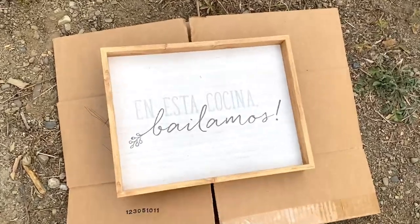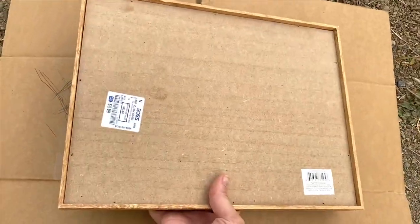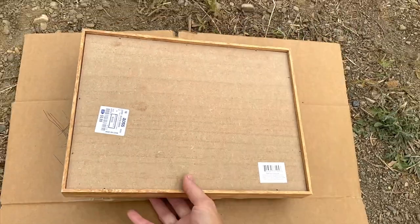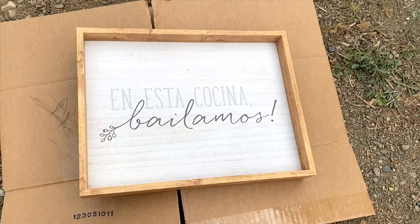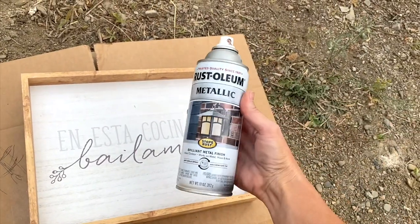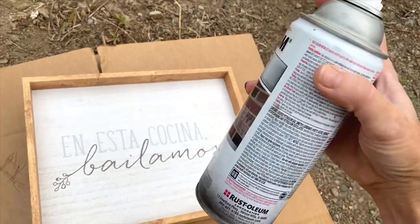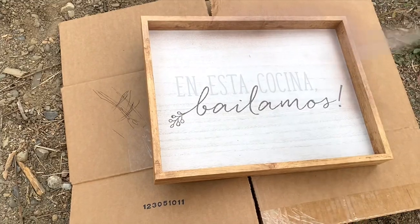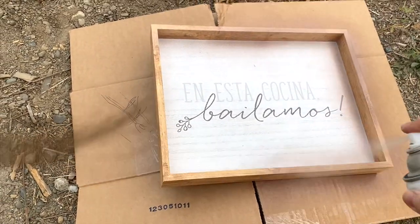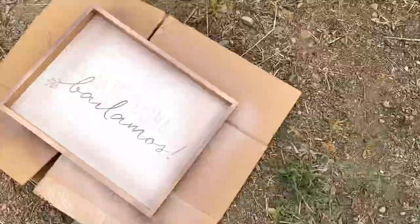So starting with my tray, this was just a little cute thing that I got at Ross. It was only $6.99. I was originally going to do just a normal epoxy tray, but then I thought I would do the whiteboard instead. So I am just painting the edges — this is Rust-Oleum metallic, it doesn't say on the front but this is rose gold — just spraying and covering the wood color. I think I did end up doing two coats of this.